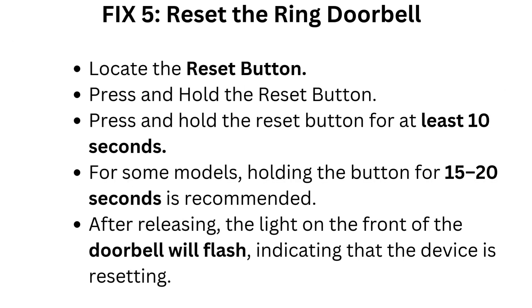Fix five: Reset the Ring doorbell. Locate the reset button and press and hold it for at least 10 seconds. For some models, holding the button for 15 to 20 seconds is recommended. After releasing, the light on the front of the doorbell will flash, indicating that the device is resetting.